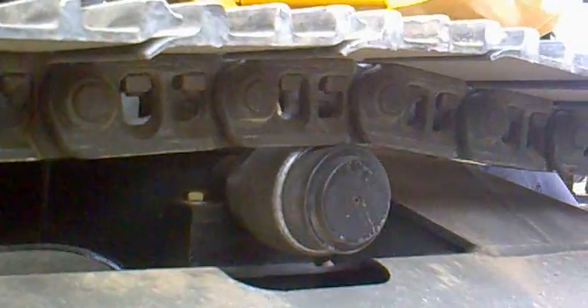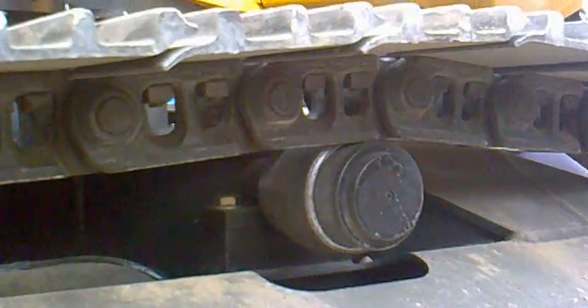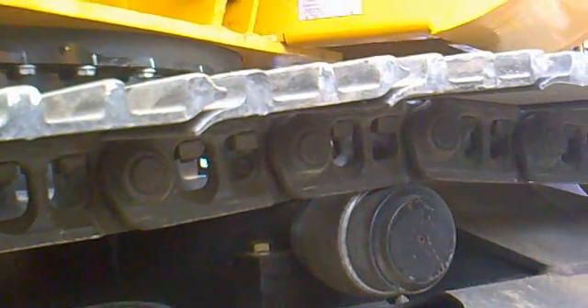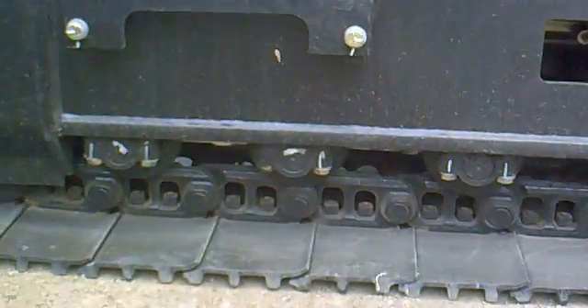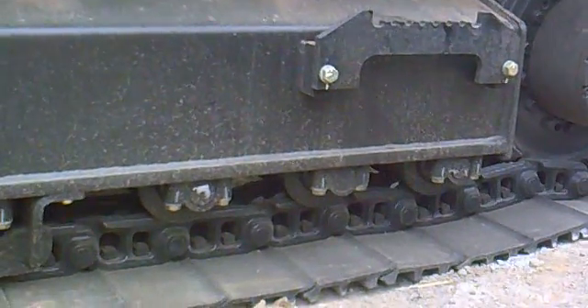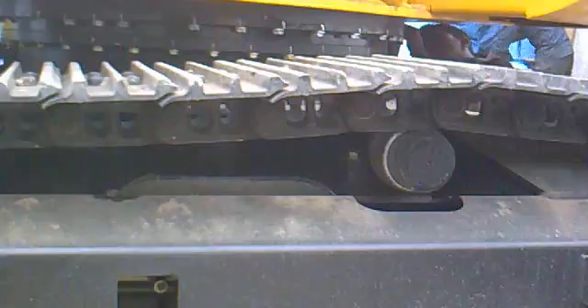On the top we have a big roller which supports the track link as it rolls over there. We have about seven rollers on the bottom as well — one, two, three, four, five, six, seven rollers on the bottom and one roller here on the top.